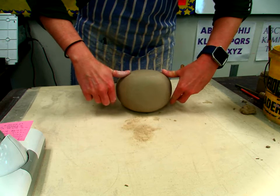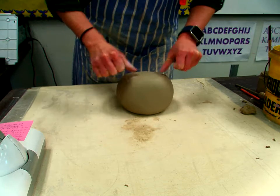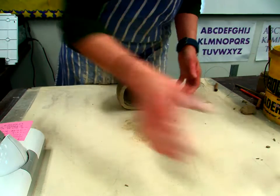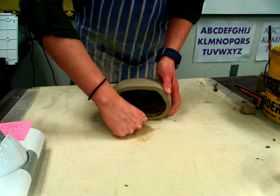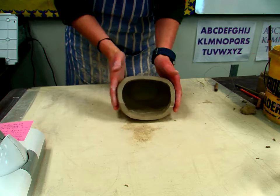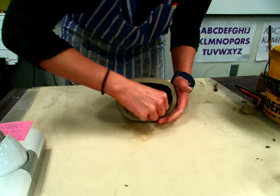So what you're going to do is we want to cut this — you'll call me over and we will take the wire tool and cut this. Now this piece here you could turn into a little bowl if you wanted to, it's up to you. But you can see on the inside here that we have this area where the two pieces overlap, so what we need to do is get a rib and smooth that out.